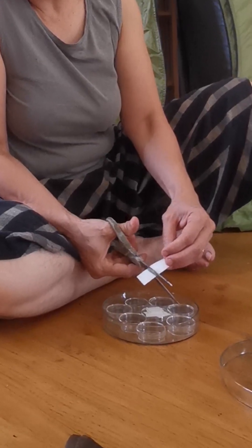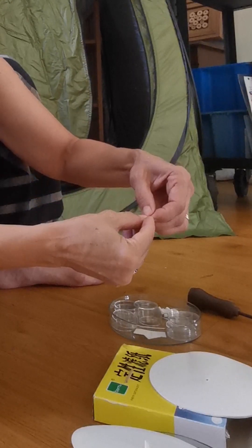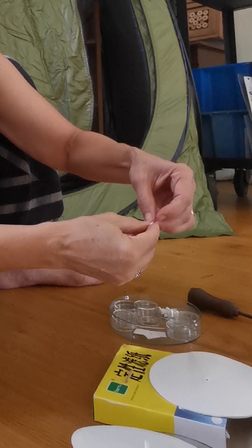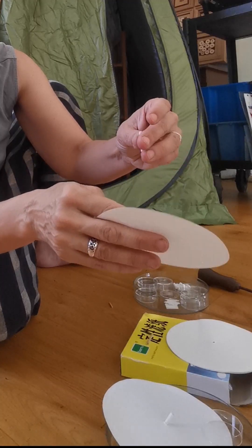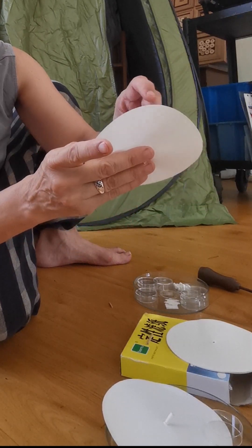Then you prepare your wicks — two by two centimeter squares cut from a filter. You roll them up and place them through the hole in the middle of the filter. You make the hole with an awl.